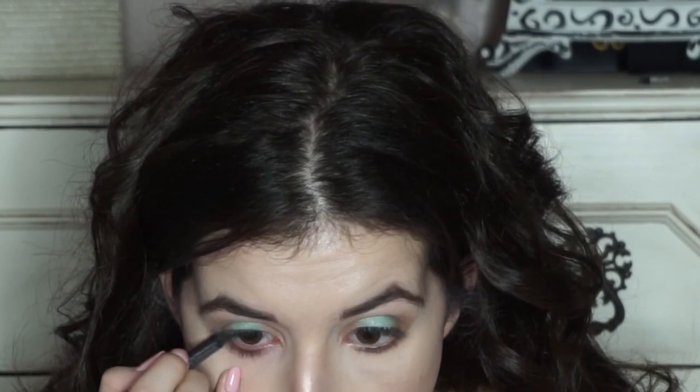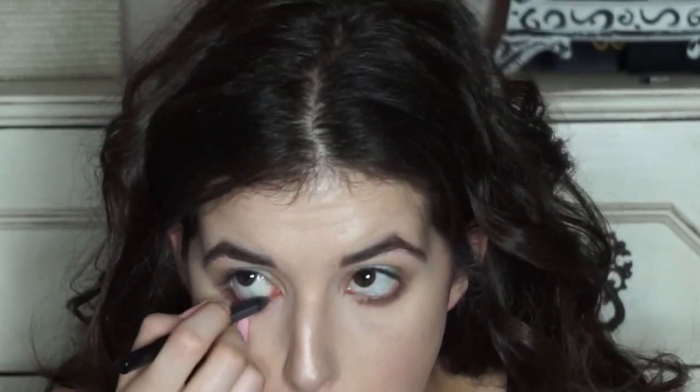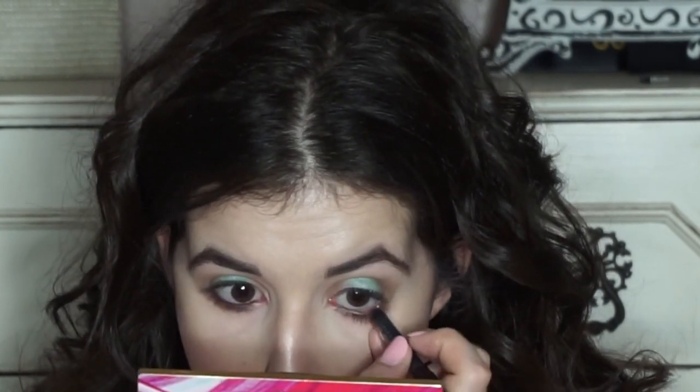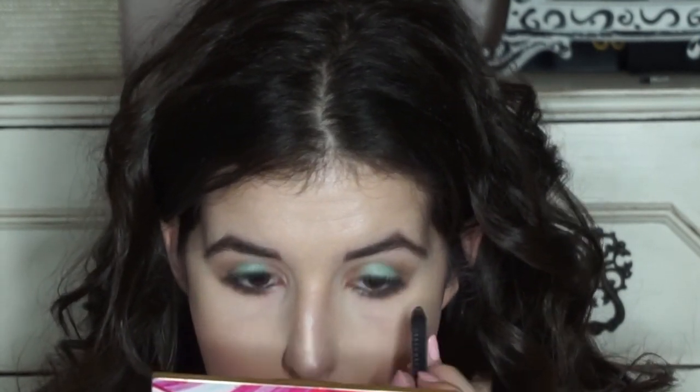From here I'm going to go in with the Urban Decay 24-7 Glide On Eye Pencil in the color Perversion and I'm going to rim the bottom lash line just to really smoke it out. From here I'm going to take that same eyeliner brush and dip it back into that turquoise color, and just run a tiny bit of it underneath my eye just to tie it all in together.